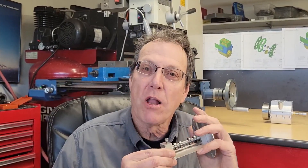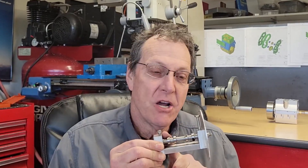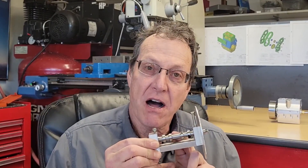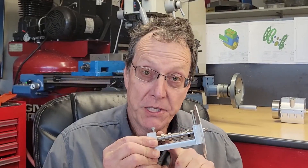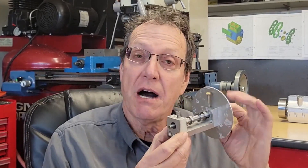Last time we worked on the camshaft for the Wallaby 30cc engine. We made the camshaft blank, which is all of the features on the camshaft with the exception of cutting the lobes. In this episode we're going to be assembling this fixture here that we're going to use on the lathe to cut those lobes.